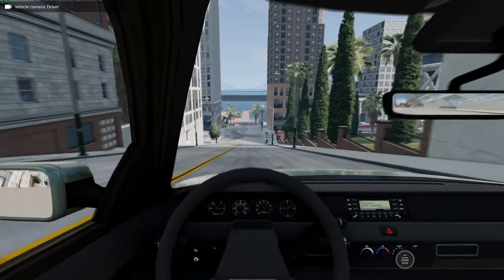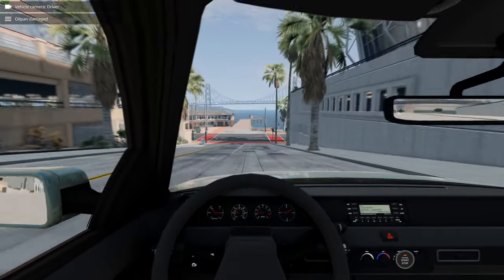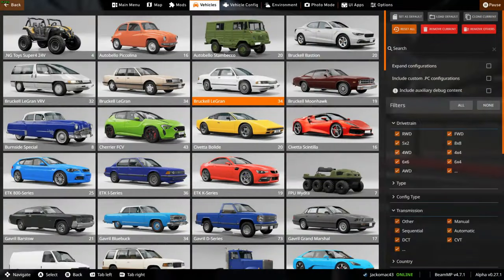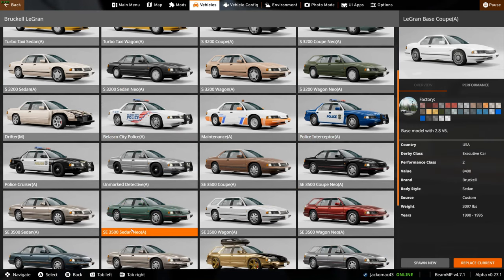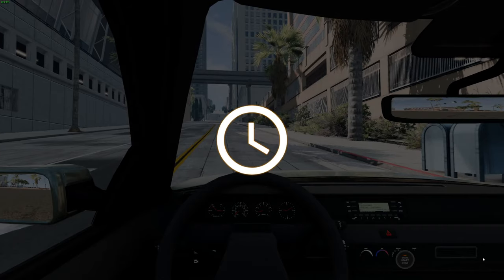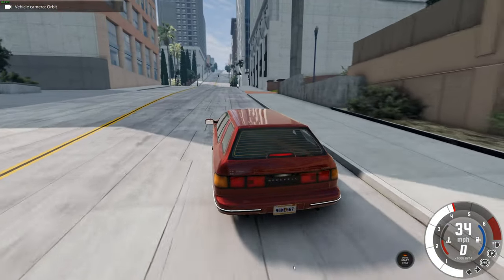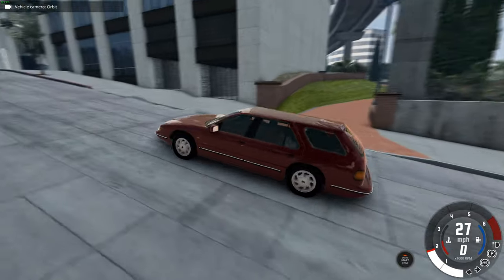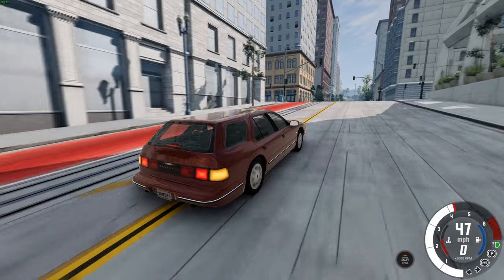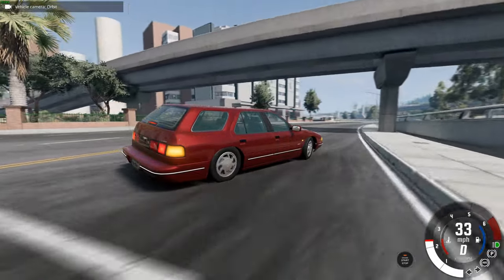Different dash design — that's kind of weird. We've got a clock and rev counter. Not sure it's a very visible dash design — they're very small dials. Let's go to the more powerful ones, like the SE 3500 Wagon Neo. Wow, that's a bit of a mouthful. In a nice red though. The tailgate looks great. Look at those indicators — they're very bright. Very soft ride, and the rear really does rise up when you brake.